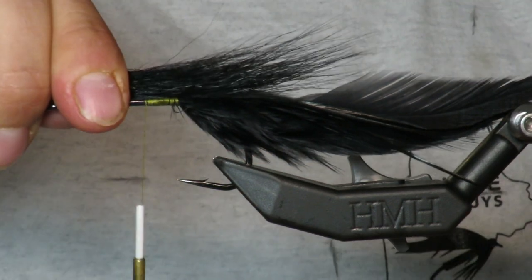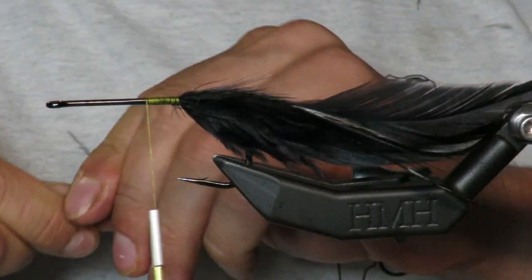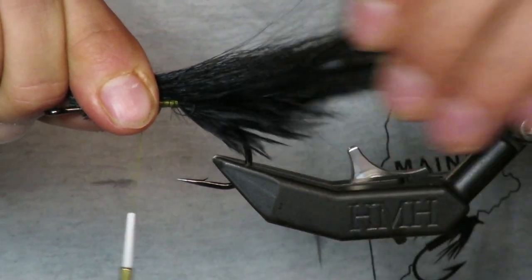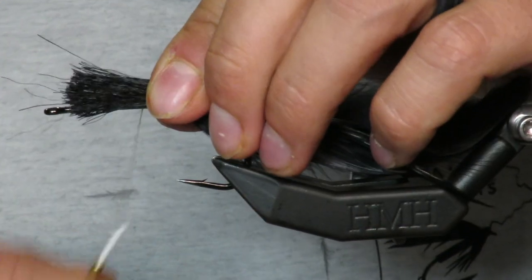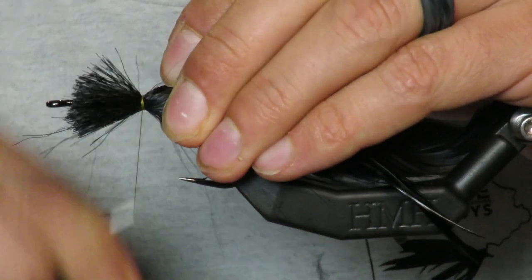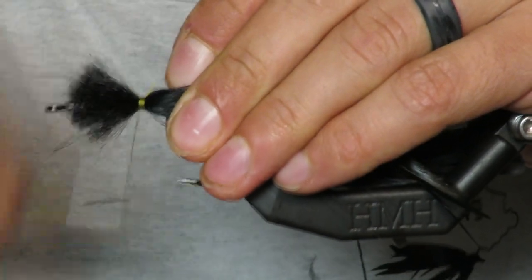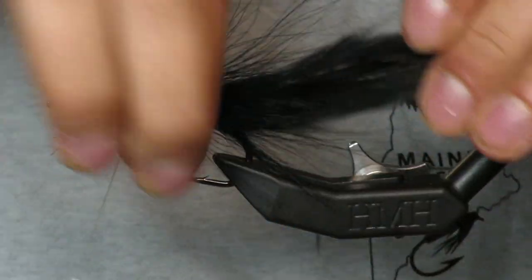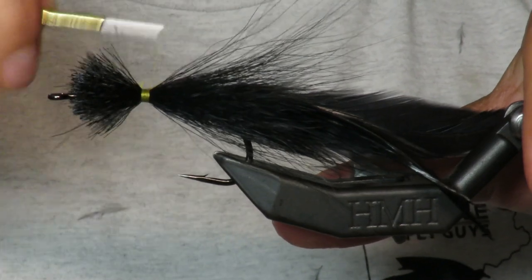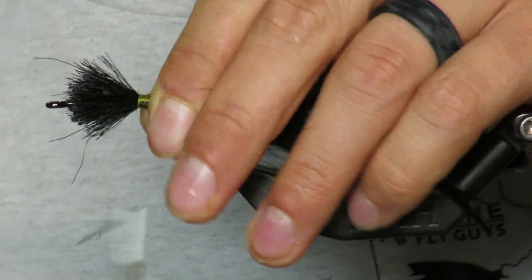I'm going to come in now with some black bucktail and basically wrap it around. You want the tips to go about halfway down the tail — that looks about right. You don't want them to splay out too much, but a little splay is fine. Musky do like that water push, so I'm going to make them flair out a little bit.